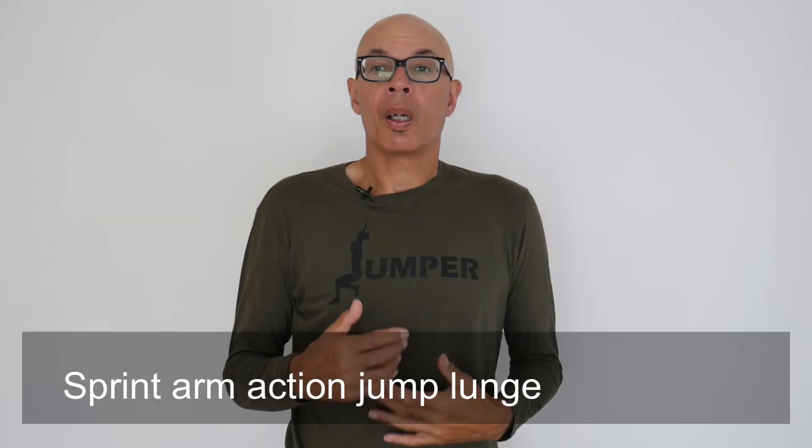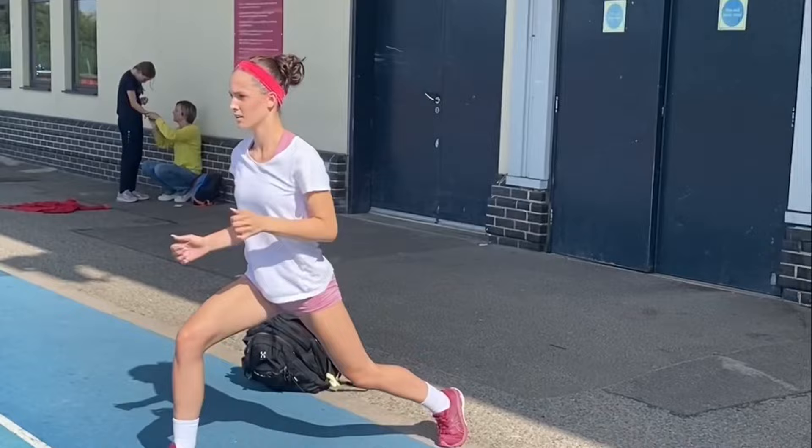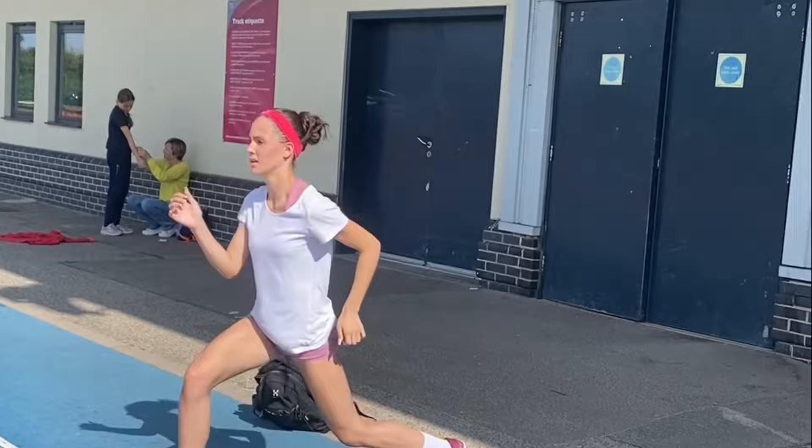A more dynamic exercise: sprint arm action with a jump lunge. Every five or so seconds, switch from sprint arms to reversing position by performing a jump lunge, keeping the arms going as you do so. We normally do this for 20 to 30 seconds depending on the time of the training year, three to five times.